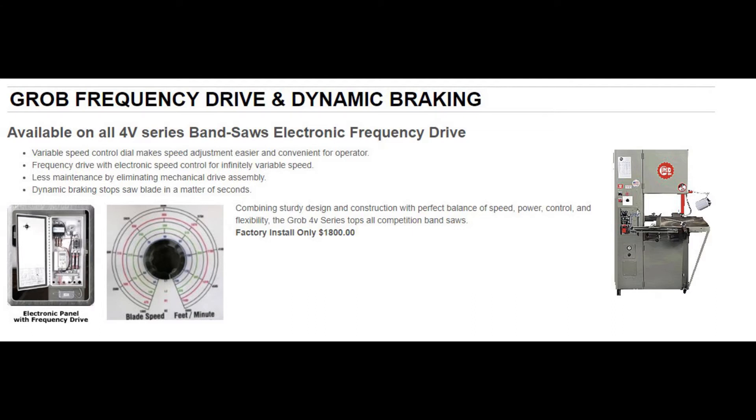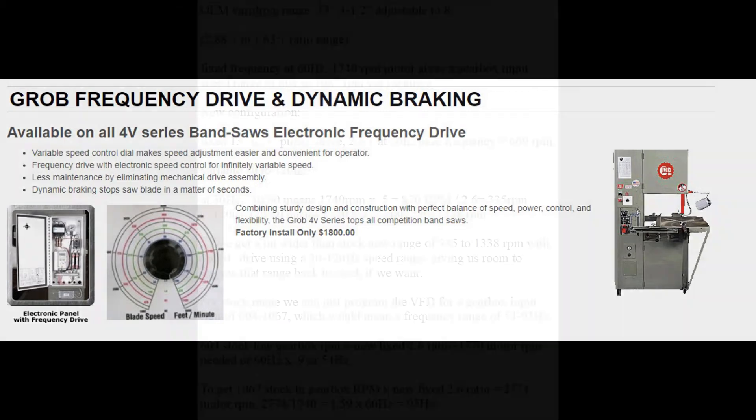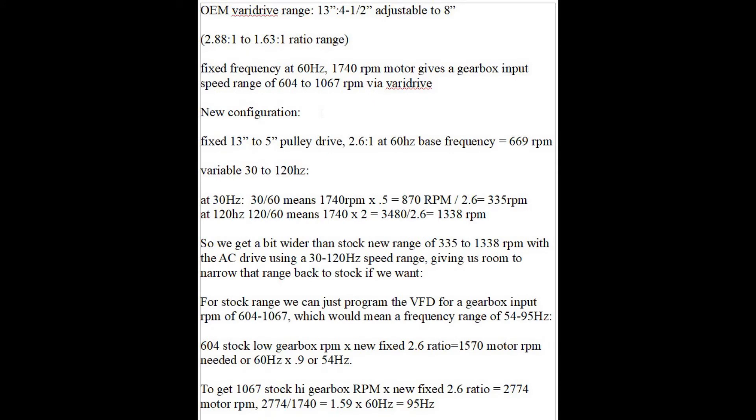Let's look at the ratios. The original VariDrive ratio was 2.88 to 1.63 to 1, giving a gearbox input speed range of 604 to 1067 RPM. With a fixed pulley and an AC drive that adjusts the motor from half to double its base RPM — that is, the speed it runs at 60 Hz — I can get 335 to 1,338 RPM, or even wider. Or I can dial the speed range back to match the stock range by limiting the frequency allowed by the AC drive from 54 to 95 Hz.